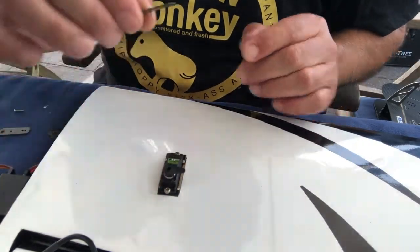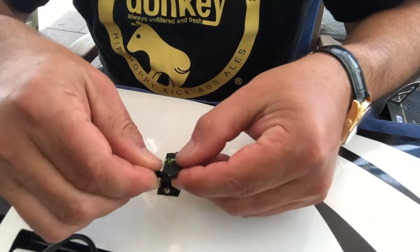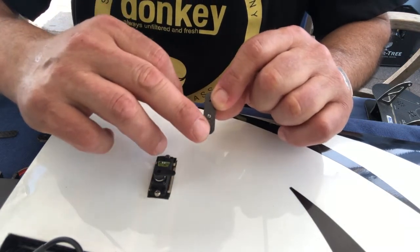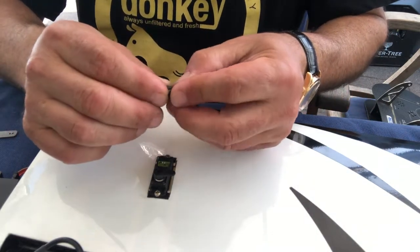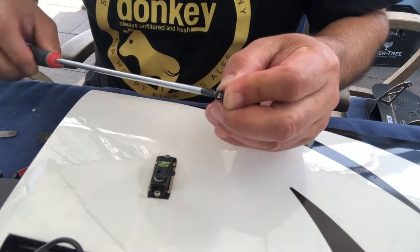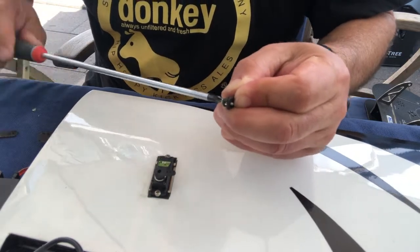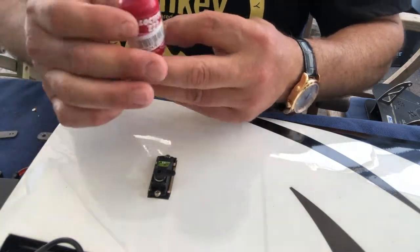Before we install this extension let's install the ball linkage - it's just easier to do it beforehand. Here is the ball linkage, the bolt and the screw for attachment to the servo, and here is the linkage with a little bolt. I haven't drilled the hole there so it is a very tight fit, and that's exactly what we want.